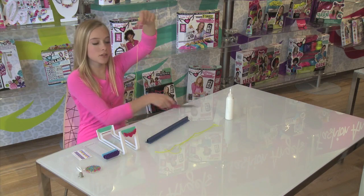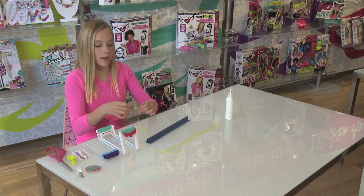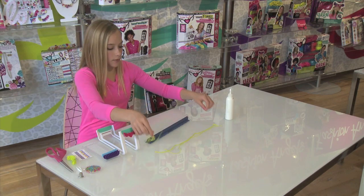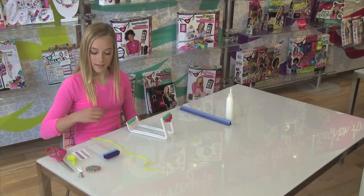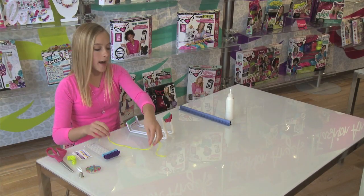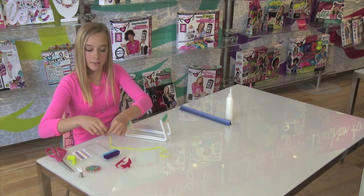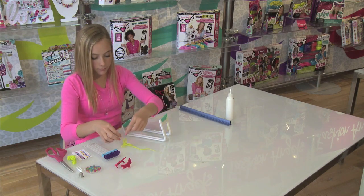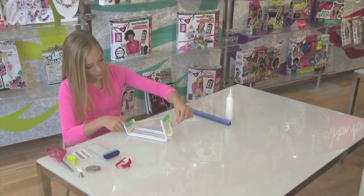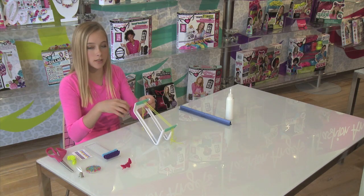Now that I have it measured out, I'm just going to take my scissors and cut the thread. I already have three pre-made. Now that we have our strings measured and cut out, I will be removing the wings from the loom and placing the strings onto the loom. Now that we have all of our strings placed, place the wings back onto the loom to secure it.